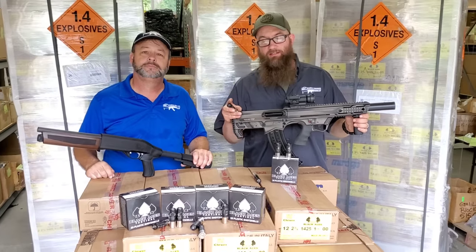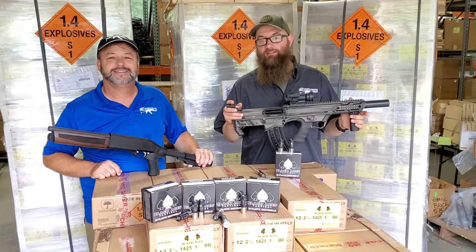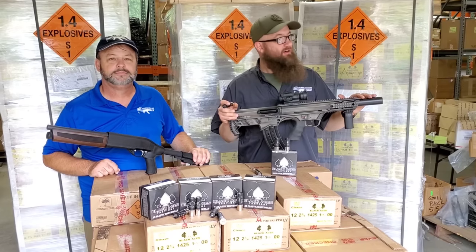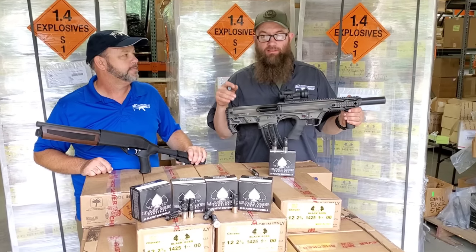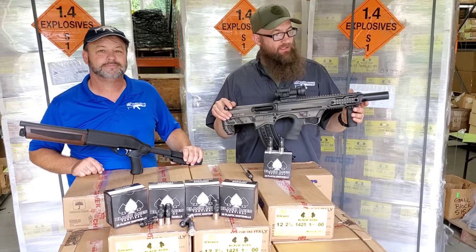It definitely has got some giddy up and go. It's 1425 FPS — that's measuring the velocity or speed of the projectile coming out of the muzzle. These are also double-ought buck, nine pellet buckshots. These things thump.